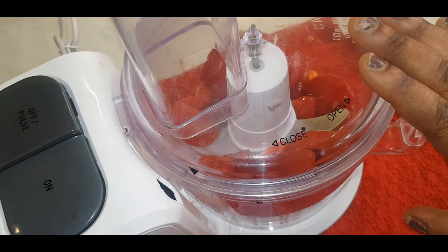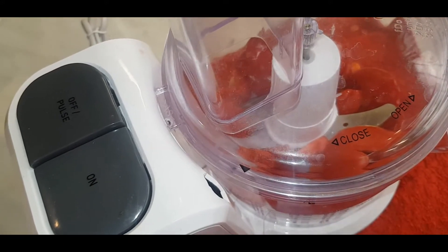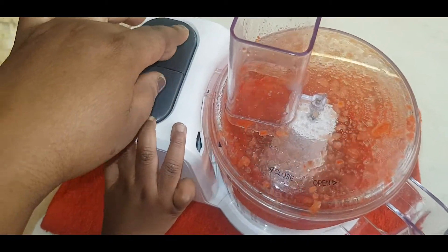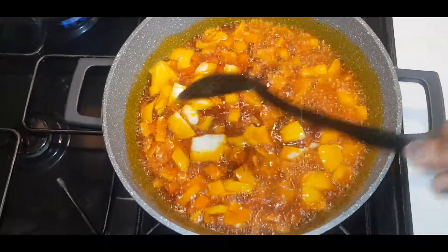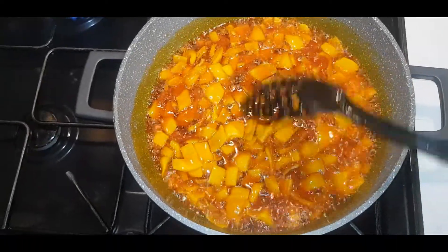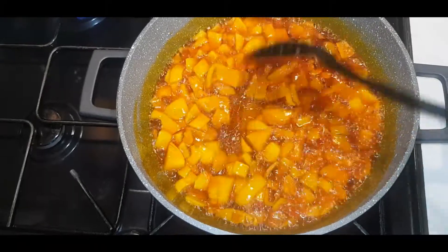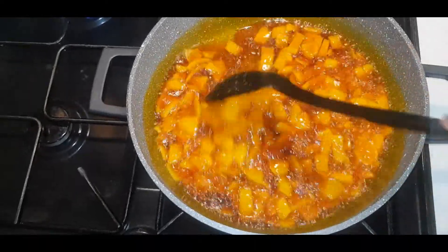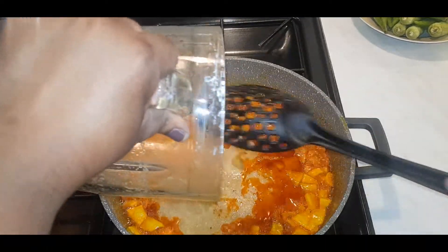I've also got my palm oil. Whilst I'm waiting for my oil to be hot, I'm going to use the food processor to chop the bell pepper, scotch bonnet pepper, and fresh tomato. I don't want it to be too smooth, that's why I'm using the food processor. I've already blended some garlic, ginger, and onions, and I'm adding those in now.